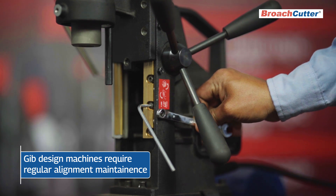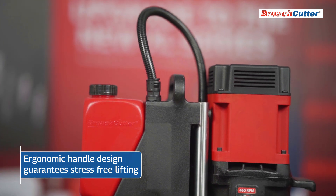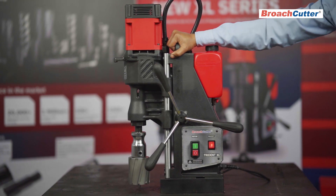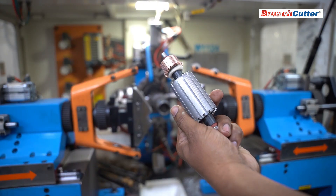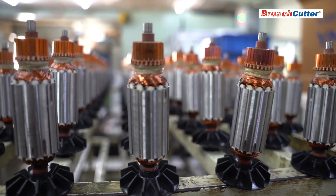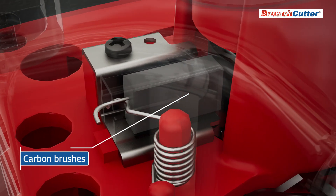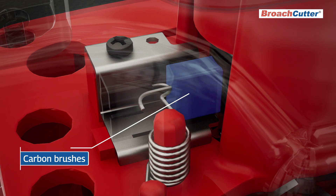Its patented handle design guarantees stress-free lifting operation, preventing wrist strain — exclusive to Broach Cutter. Our universal electric motors are crafted with precision, incorporating an auto-stop feature for worn-out carbon brushes, ensuring motor longevity and preventing damage.